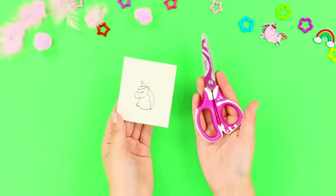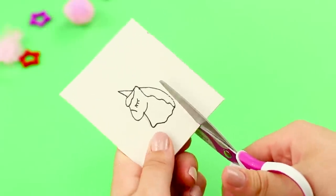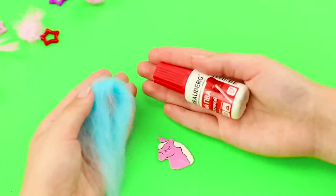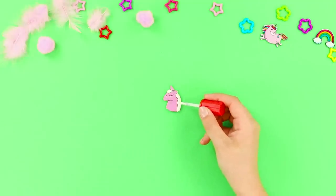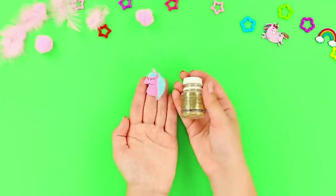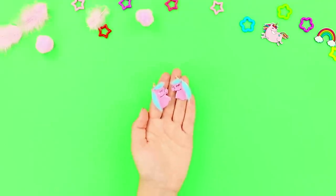Next, print a picture of a unicorn head and take scissors. Cut the unicorn out. Paint it pink. Glue blue wool on as a mane and bangs. Cover the horn with gold glitter. Make another unicorn.